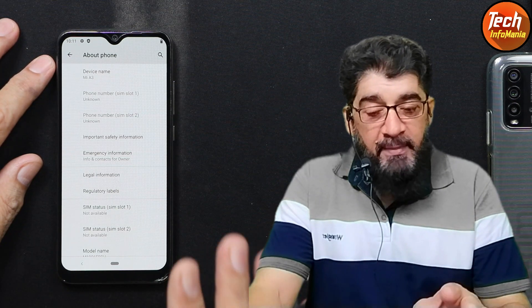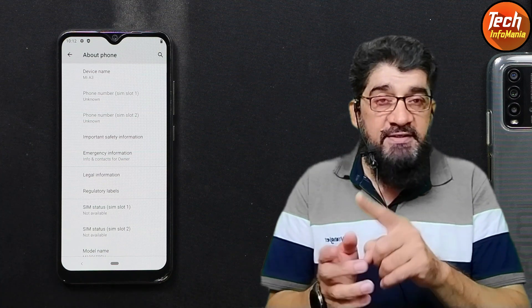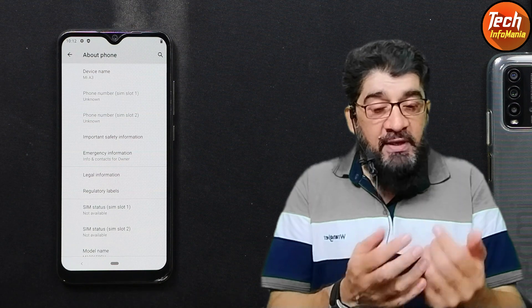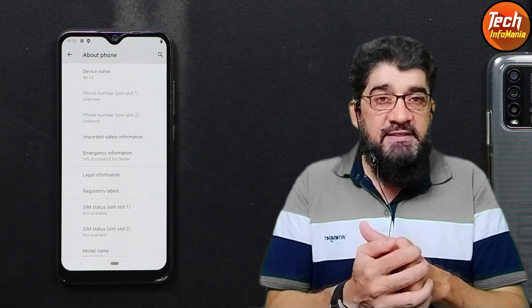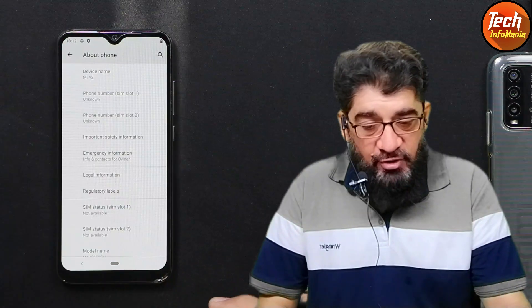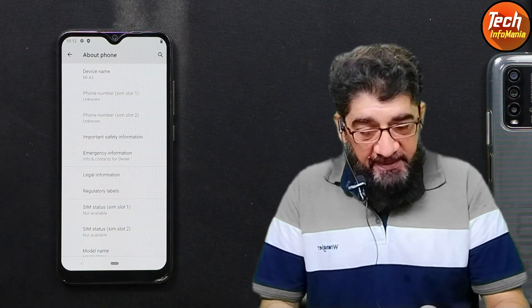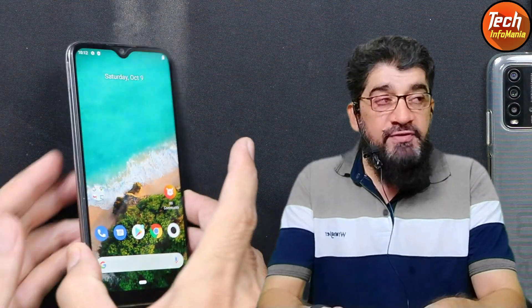Do not try to flash Cherish OS 4.6 if your device has a custom ROM. First flash the stock ROM back on your mobile phone, then try to flash Cherish OS 4.6 — currently this is the latest version. I have stock ROM Android 11, build 12.0.15. Your mobile phone battery must be charged to maximum.